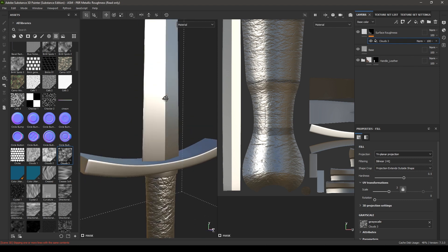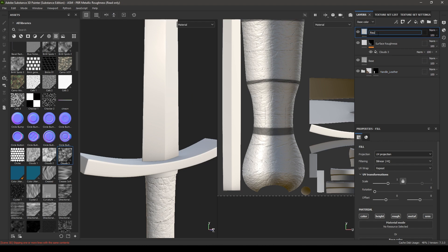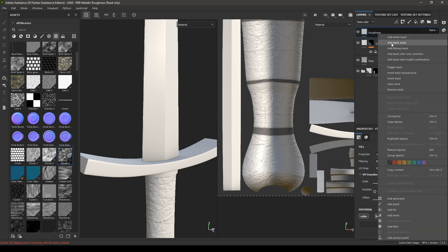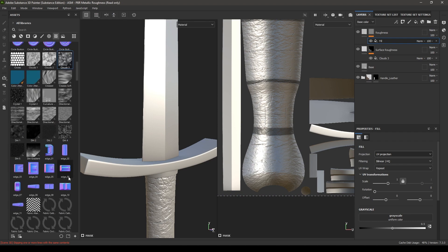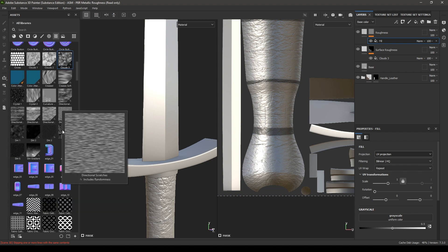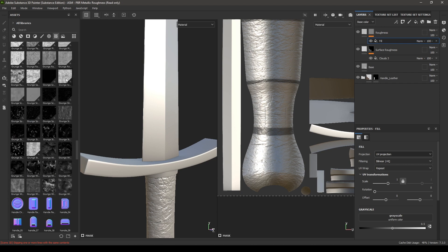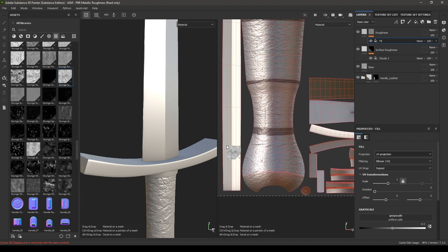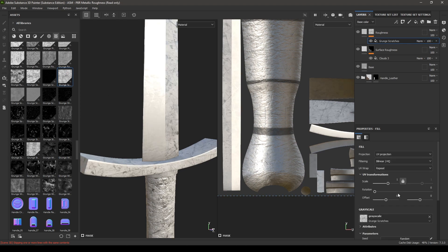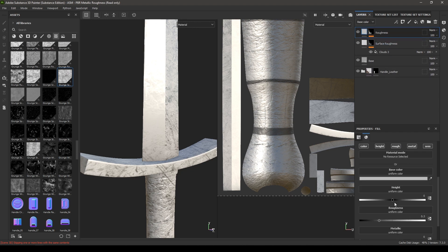Take another fill layer and rename it as Roughness. Add a black mask and add a fill. This time select Grunge Scratch Fine and drop it in the fill. Change the projection to Tri-Planar. Go back to this layer and increase the roughness to 1.